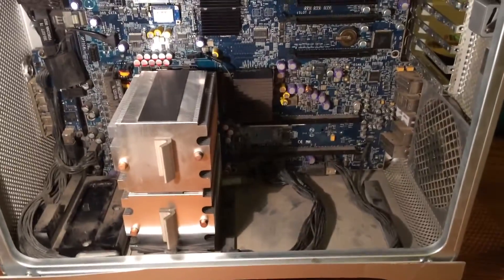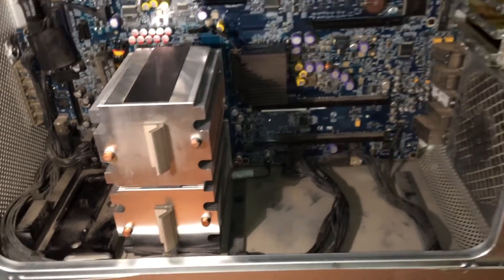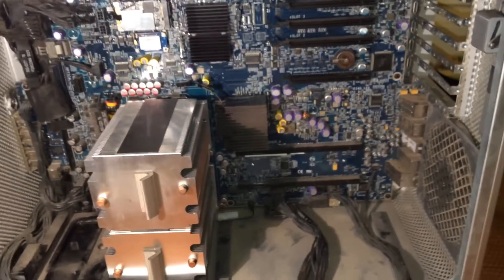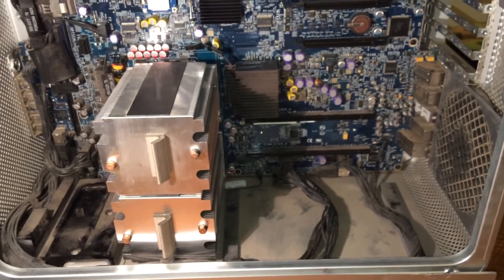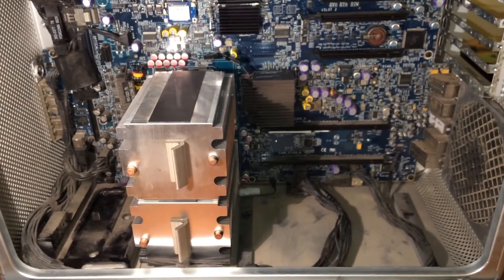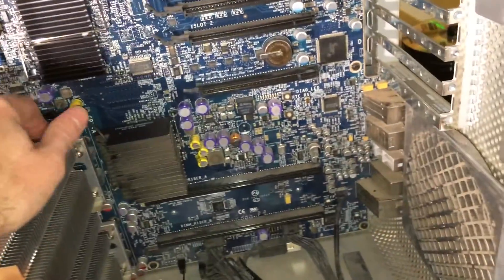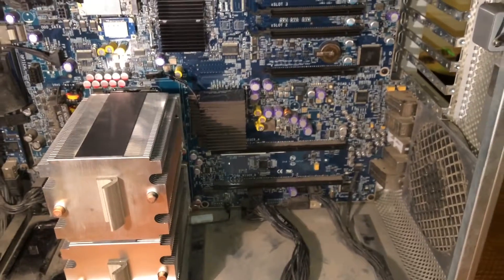I have just gotten both CPUs pasted and the heatsinks installed, as you can see. Now what I'm going to do is put the system together enough to test it without putting the entire thing back together, just to make sure it works and detects the CPUs properly. Keep in mind, at first when I boot this thing it will not detect the CPUs properly.